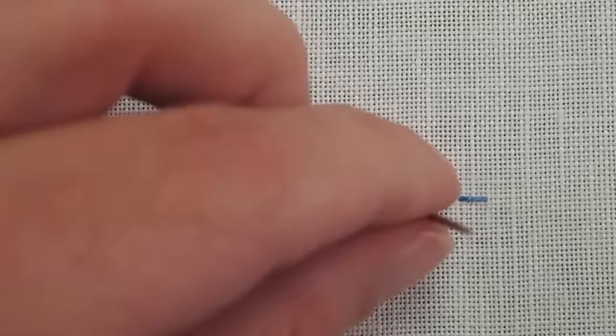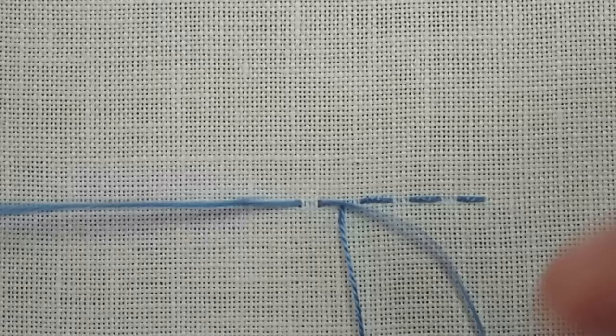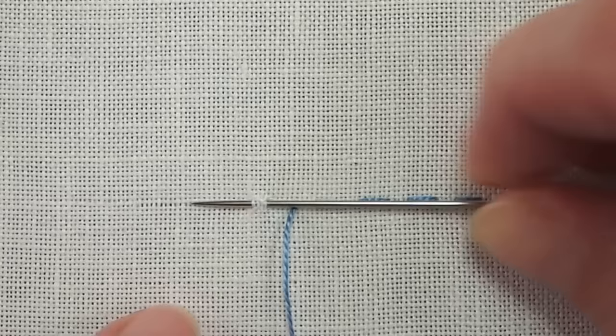You can also sew the stitch instead of stabbing it, which is what I'm doing here, where you just scoop up a little bit of the fabric and pull through. So you go forward, scoop up a little bit of the fabric, and pull through.